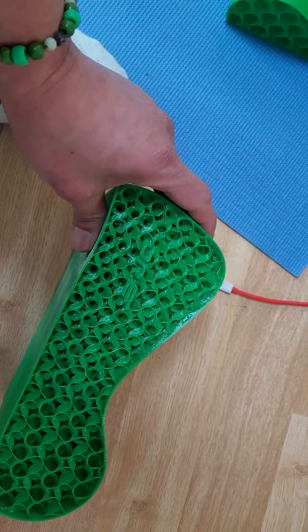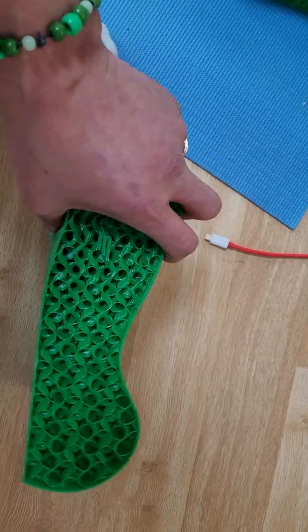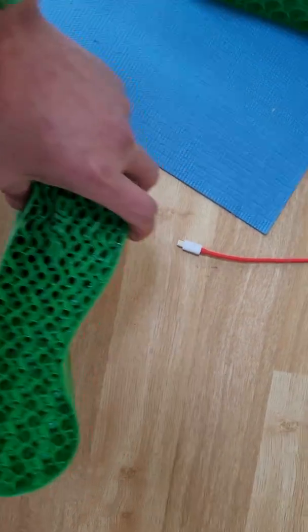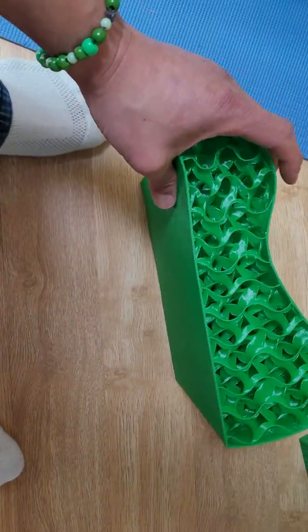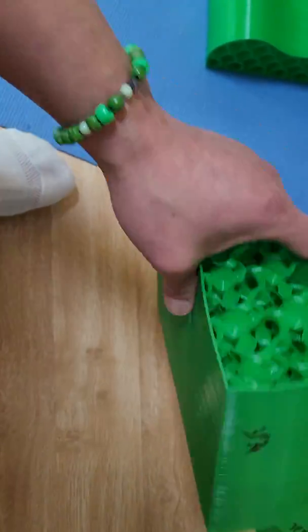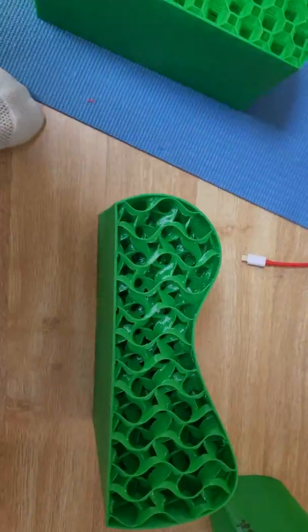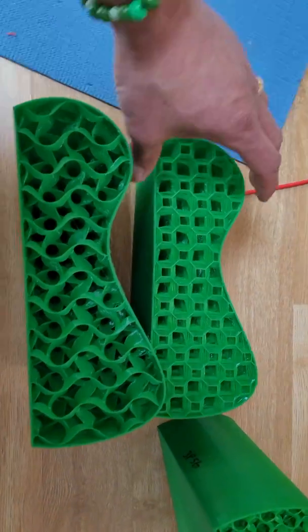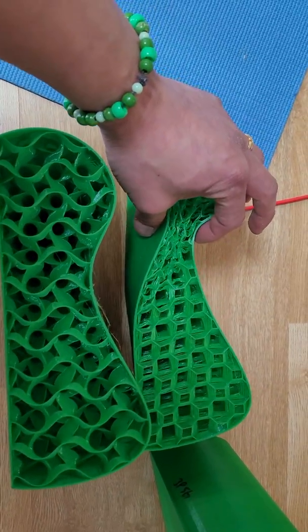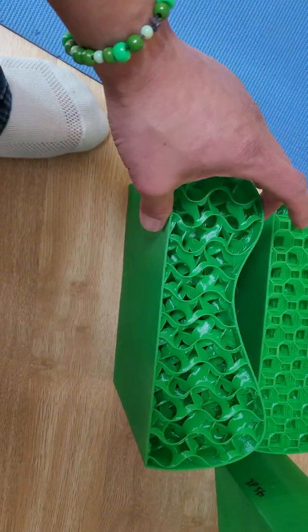This is gyroid, and it gives you a lot more — very symmetric, equal force in all sides. Here is a more comparable version: this is at 3% infill gyroid versus around 3 to 5% with the 3D honeycomb. You can see how it collapses on the side with the 3D honeycomb, but with the gyroid it holds up.